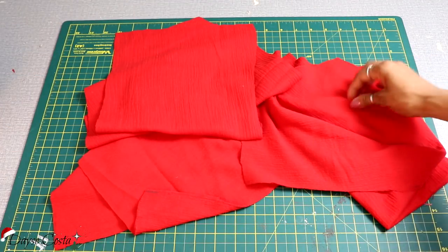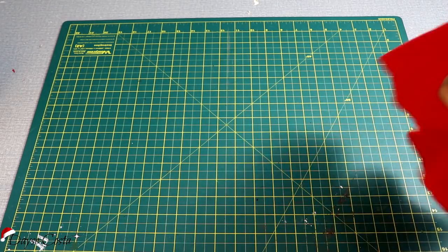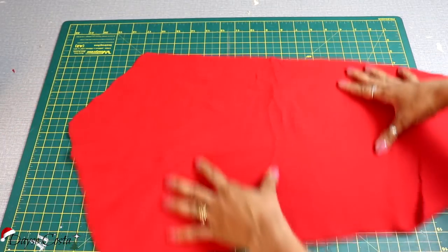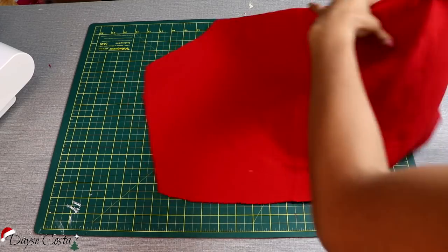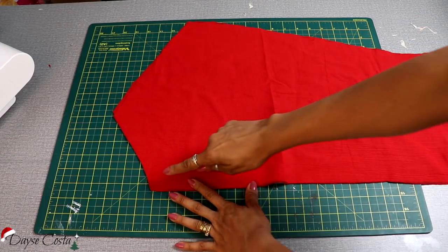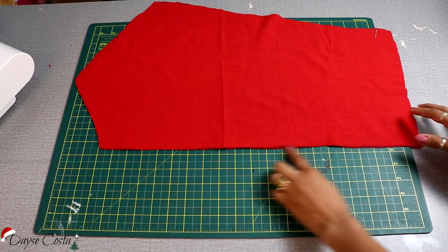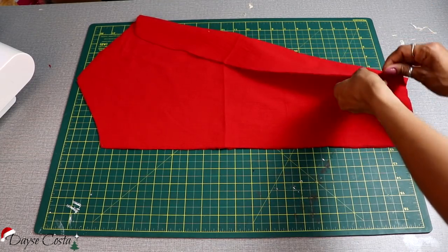Pra começar a montagem dessa peça, eu vou começar pela parte da frente, que é a parte mais detalhada do modelo. Então aqui eu tenho essa parte maior, que é a minha lateral, e essa partezinha menor, mais inclinada, que é o centro frente — é a parte bem retinha.